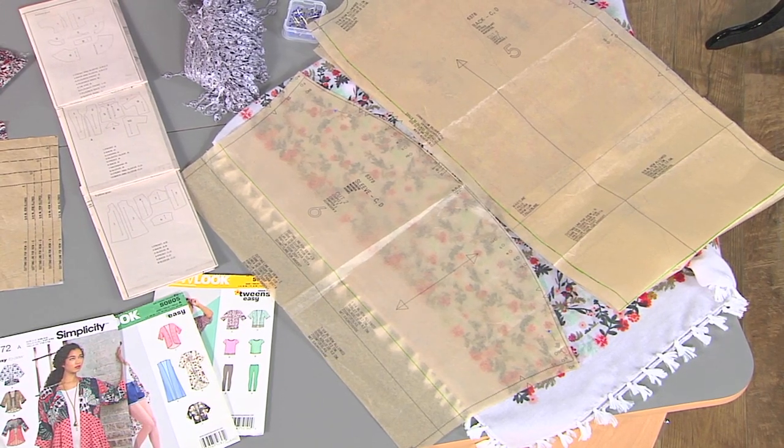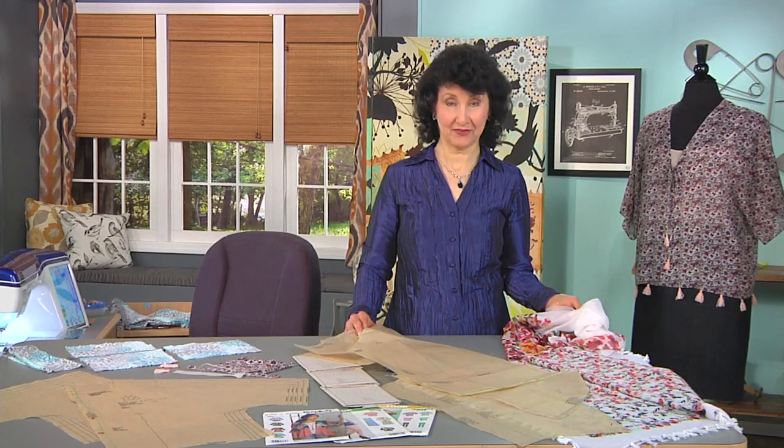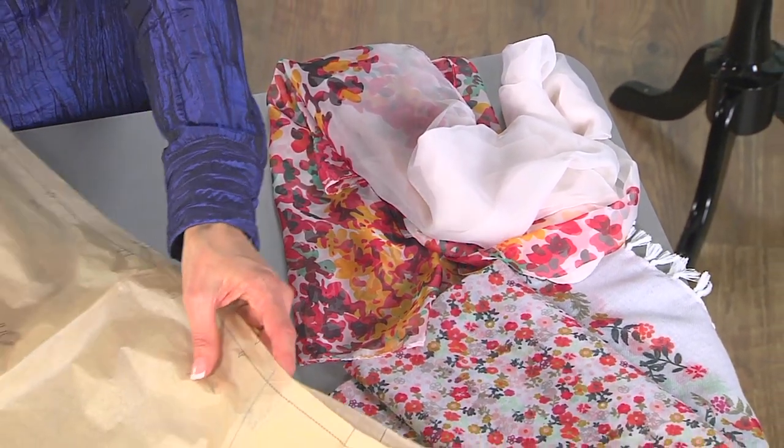So you may have to adjust that a little bit, but your hem is already done and your fringe is already there, so you're all finished as far as that goes. And by the way, if you run out of scarf fabric, check — you might have another scarf in a very similar color range. Or don't be afraid to mix and match with a little bit of fabric.